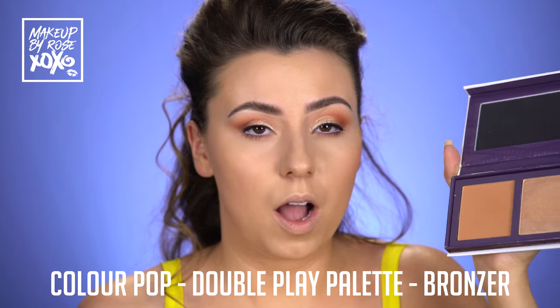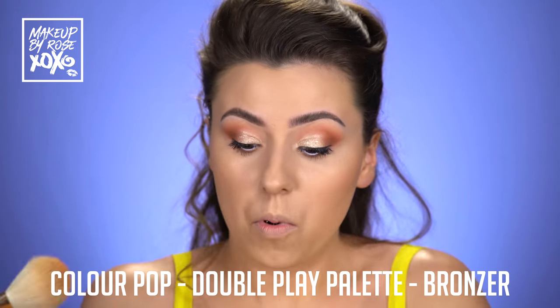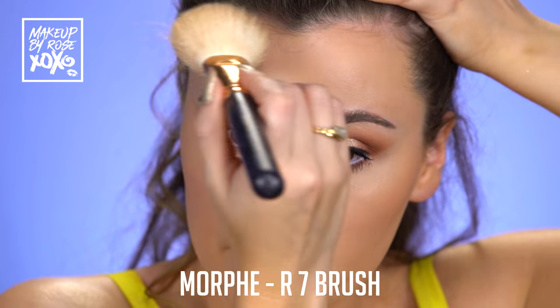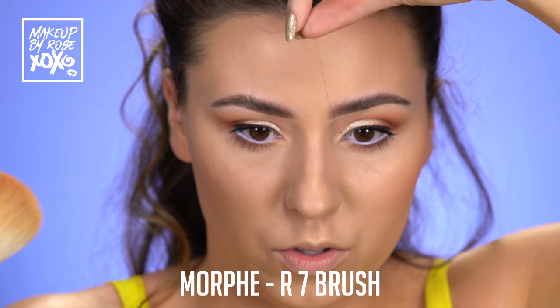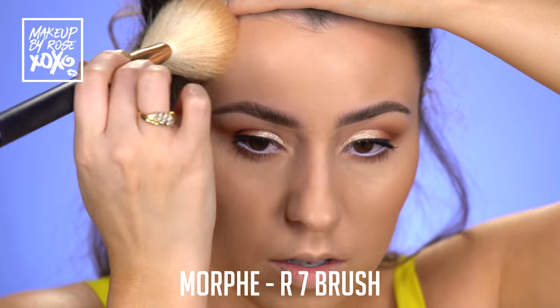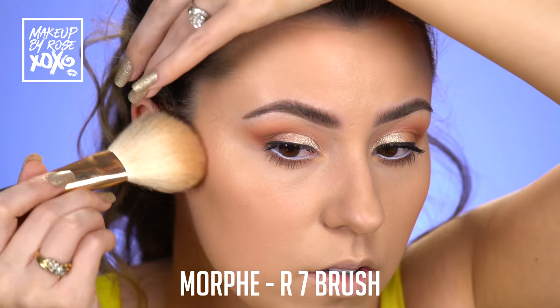Alright guys, we're going to go into this ColourPop Double Play palette from their Sand collection. We're going to be using the bronzer — probably one of my favorite bronzers of all time. I'm using a Morphe R7, which is just kind of fluffy. I think a MAC 135 looks like this too, but I would definitely get the Morphe Rose Gold one because it's so affordable. So we're just going to buff this around the hairline — you guys know the usual spots.